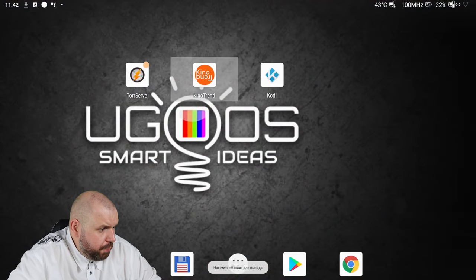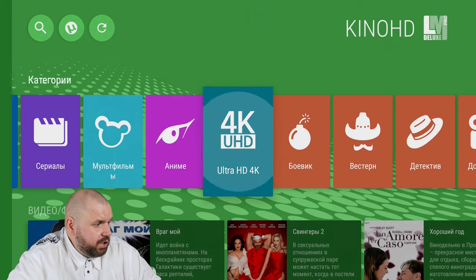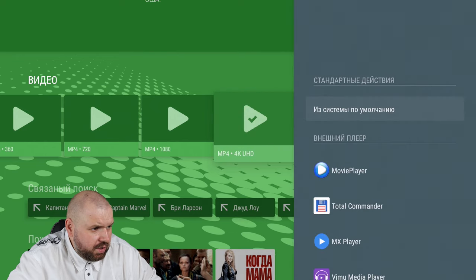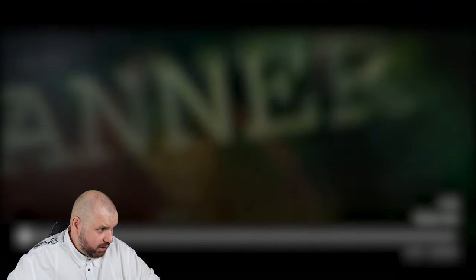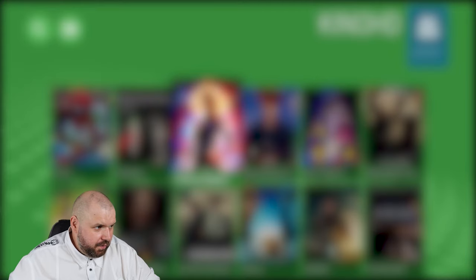Let's try 4K movies online using LazyMedia Deluxe. Finding 4K UHD: Captain Marvel. Pressing Watch, selecting MP4 4K UHD and choosing Vimu player. We can see it's 4K and it works almost instantly. Moving to another position — at least a third of the way into the movie at 33 minutes: instant switch. Moving to 49, 50, 57 minutes, one hour — instant switch. Guys, it plays great — 4K movies online are a pleasure to watch. Everything works — turning off 4K movies, it's not interesting anymore, everything just works.